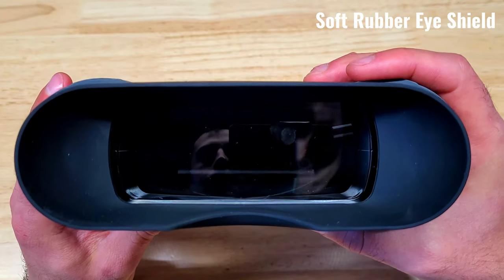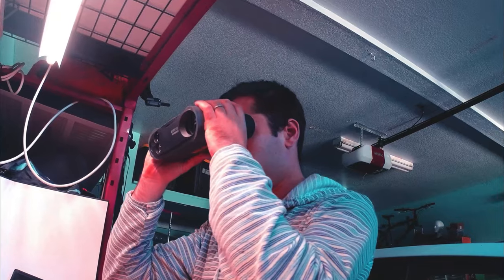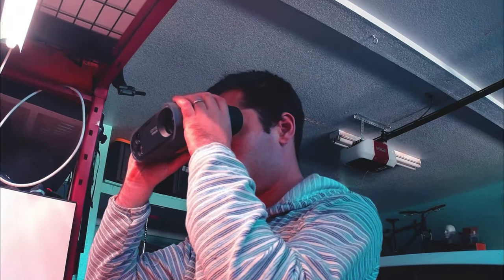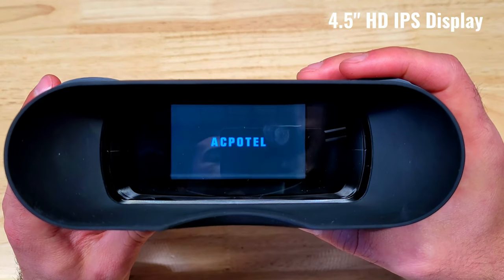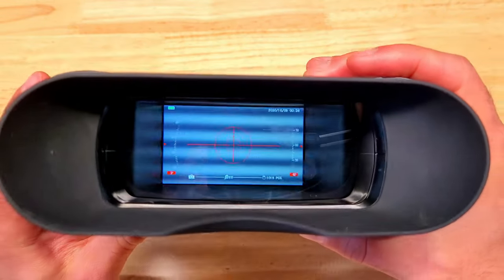It has a very large rubber eye shield, which is quite comfortable to rest your eyes against, and it's designed to be comfortable to use if you're wearing glasses as well. There's a 4.5 inch HD IPS screen, which provides a wide viewing window with a very clear picture.